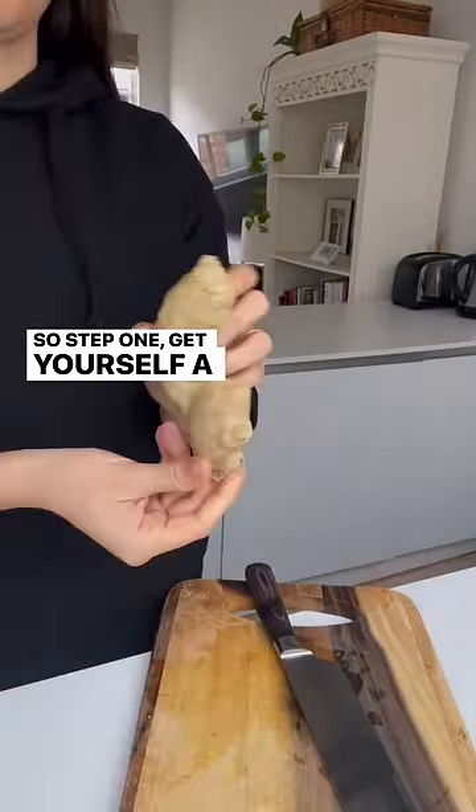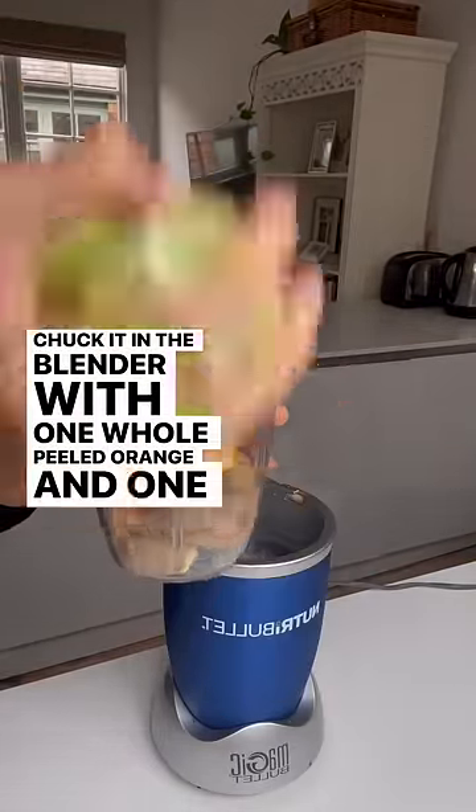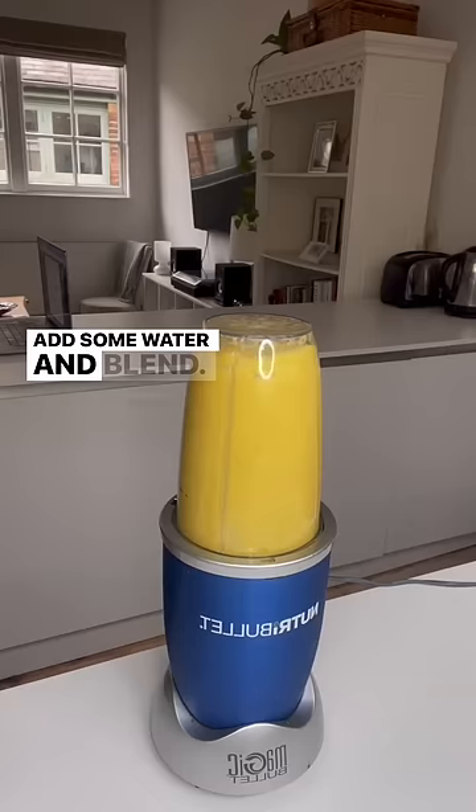So step one, get yourself a good looking piece of ginger and chuck it in the blender with one whole peeled orange and one whole peeled lime. Add some water and blend.